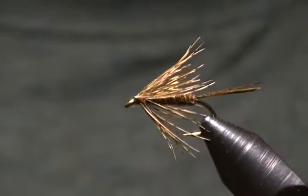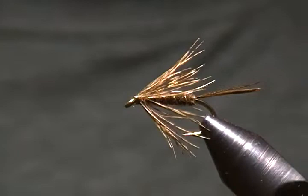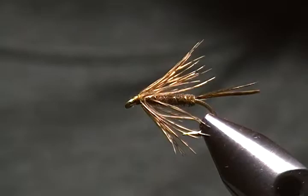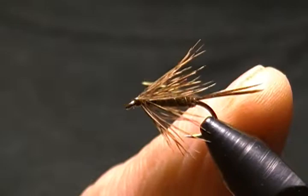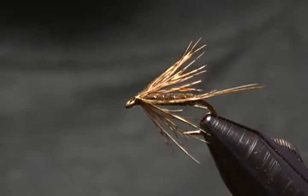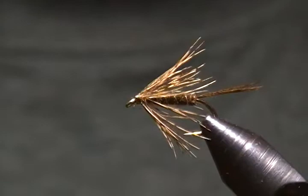Hello there and thanks for joining me once again. In this tutorial I'm going to tie up another soft hackle pattern. This one is called the Partridge and Pheasant Soft Hackle. In the book it's just called the Pheasant Tail — I got it out of the book 'Flies the Best of 1,000.' It's just a pheasant tail, brown partridge, and wire rib. Just three ingredients. A simple fly to tie, but an effective soft hackle pattern.